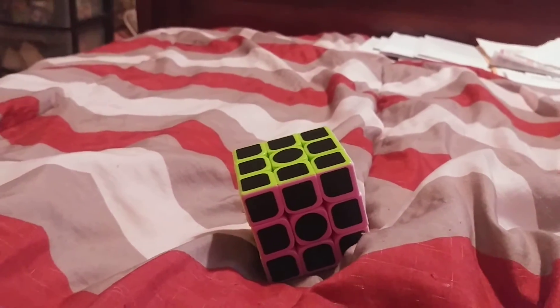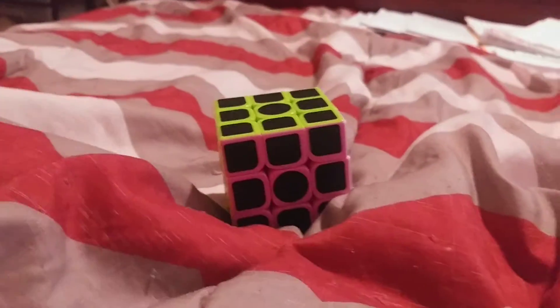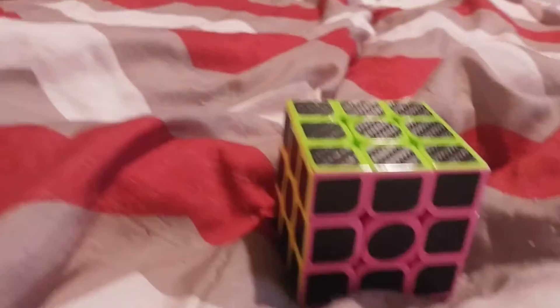Hi guys, Xavier here, back again with another video. Now today, I'm going to be showing you guys what I did with my Smart Cube.